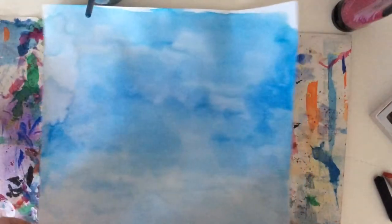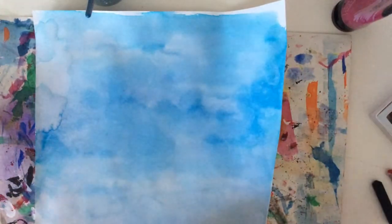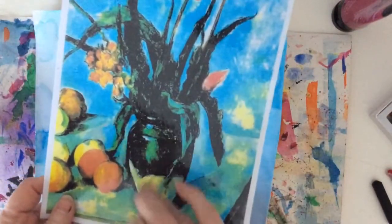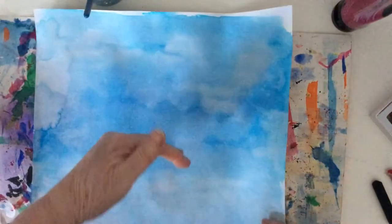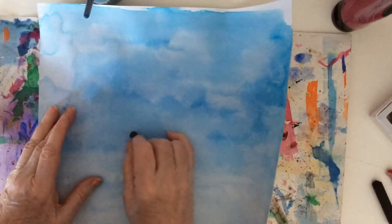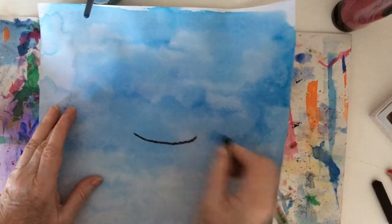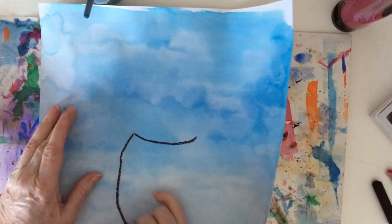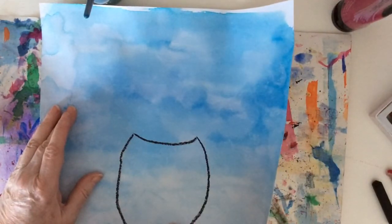We're going to start by painting the vase that the tulips are going to be in. On this painting, it's a vase that's shaped like that. You can do a vase like that or you can do a different type of vase. The vase comes up to about halfway up the picture. So I'm going to do a slightly curved line there and then bring this down with another curved line and this down with another curved line, and then do a bit on the bottom.